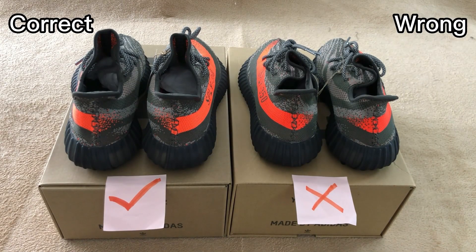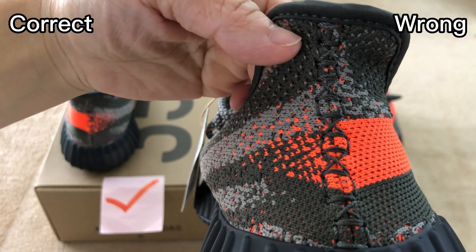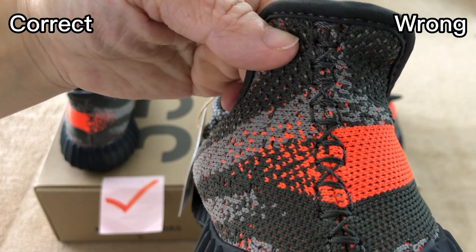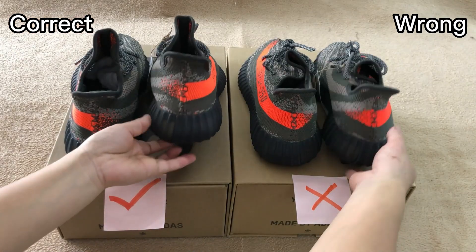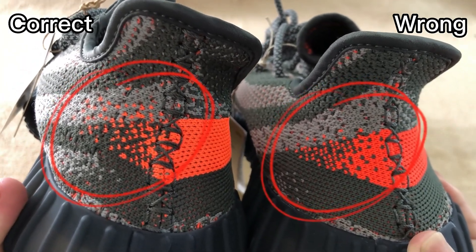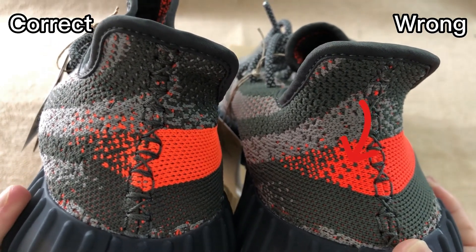Now the back side. For the correct one, the middle part has stitching, and the left side and right side are different — the left side only has some dots of orange colorway, and the right side is all solid strap. That's correct. Let's check the wrong one — the pattern of the tip of the orange strap is incorrect. It has too many solid parts. This is not good.